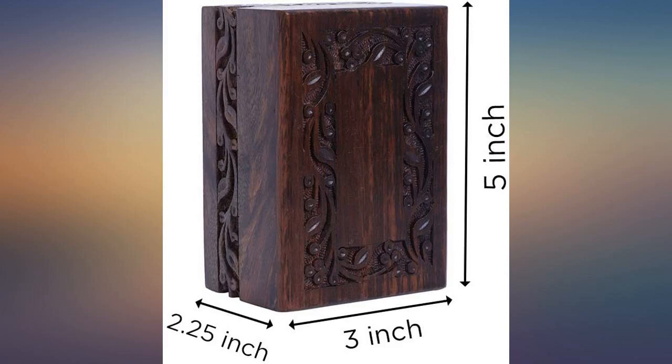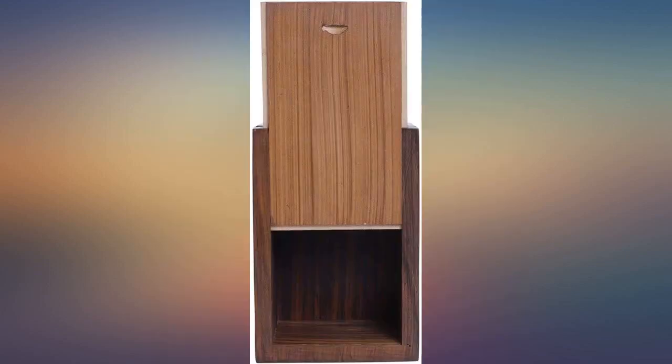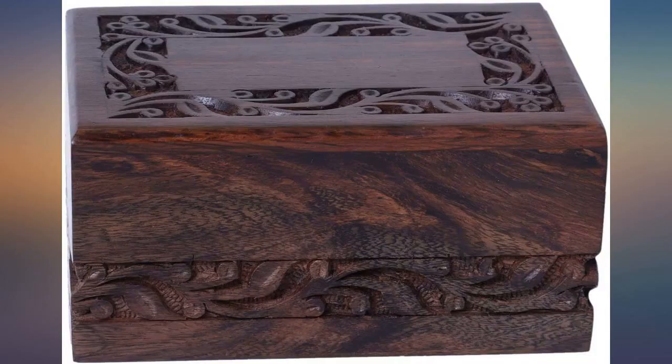So happy with this box. Lovely ornate scrolling. Perfect for pattern, perfect for what I needed it for. The woodwork is very nice. Well worth the money. This is a beautiful box.